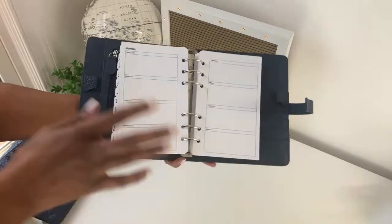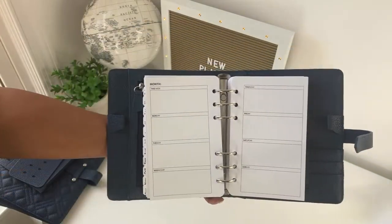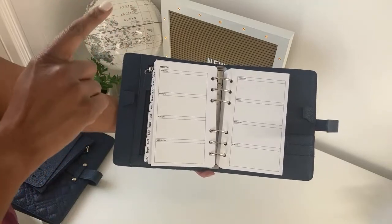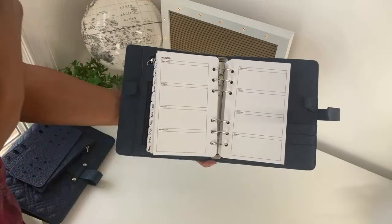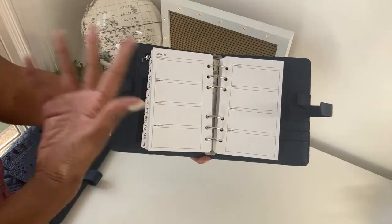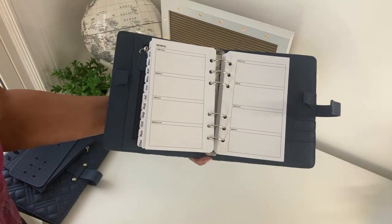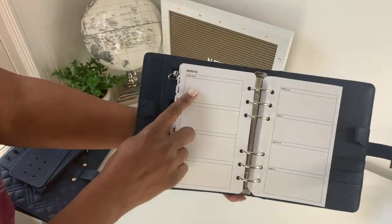If vertical isn't your thing, it also includes a horizontal weekly format. This format is undated and can be used as a planner or for journaling — I like to use it to summarize my day so I can remember what I did. There's a 'This Week' block and then Monday, Tuesday, Wednesday, and so on.